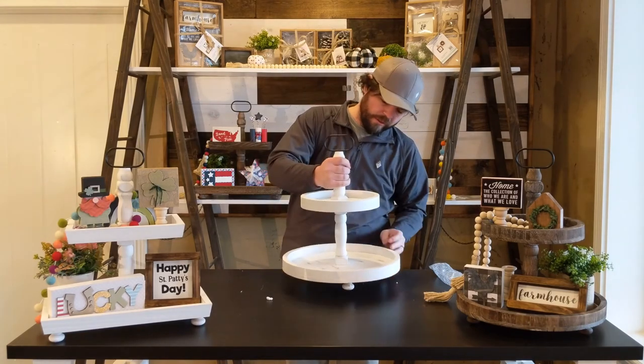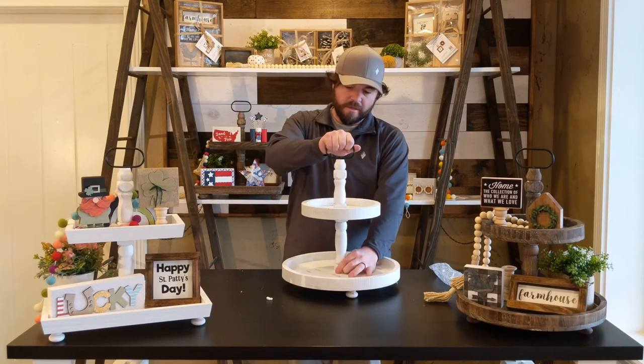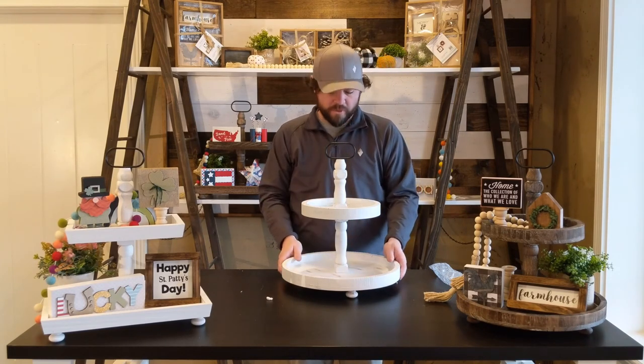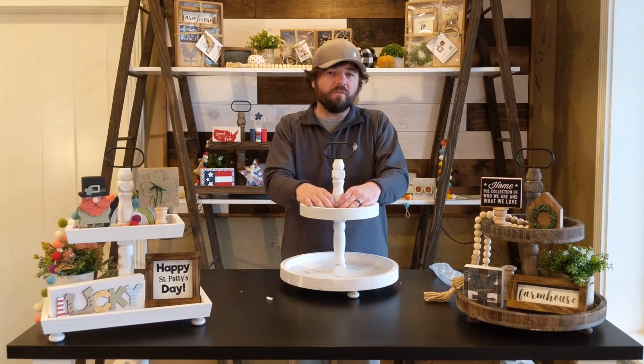And that's how you build a tiered tray without any tools. Last step: straighten it out to where you want it, and you've got one of our beautiful tiered trays ready to go. Hope you liked what you saw. If you'd like to see other instructional videos, feel free to leave us a comment, and like and subscribe. Thanks so much.